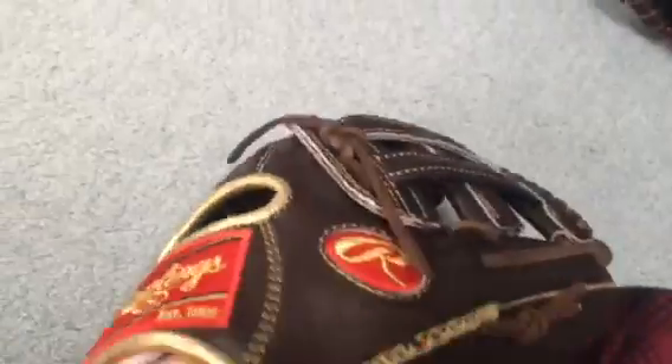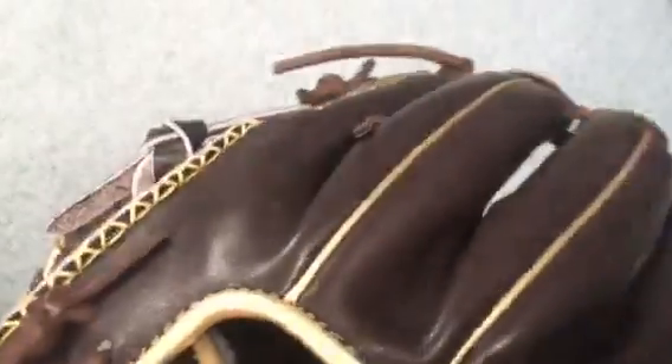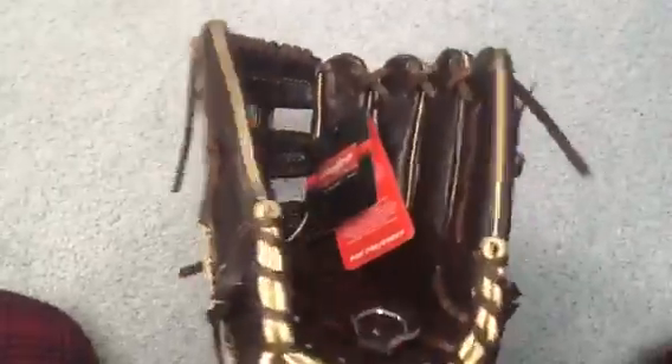It has gold around it, and then it has the red with gold Rawlings logos with the brown — I'm pretty sure, or Mocha. It might be black — I'm not sure if the lining is Mocha or black. And then it has the Gold Glove Company label around the pinky. Super stiff glove.